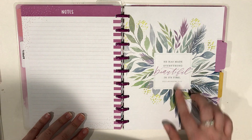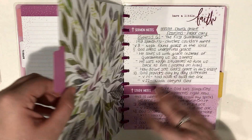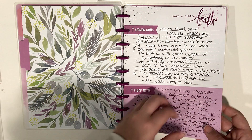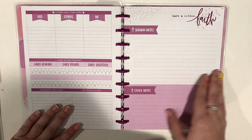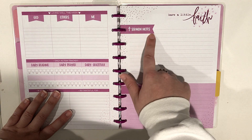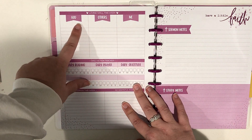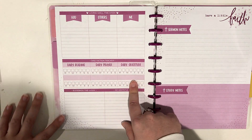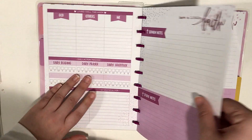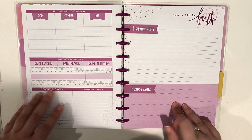This is the second divider that comes in the Happy Notes. It says 'He has made everything beautiful in his time — Ecclesiastes 3:11.' I think it's just so pretty. I did take notes from our online church service on Sunday here. Under this divider tab, these sheets all say 'Have a little faith' and give you room with dotted lines to take sermon notes and study notes. On the back it has a section that says 'Loving well this week' — how you love God, others, and yourself — and then a daily action tracker to track your reading, prayer, gratitude, and blessings. I've only used the sermon notes side so far, but I like having them all in here and I can always pull things out if I don't need them.